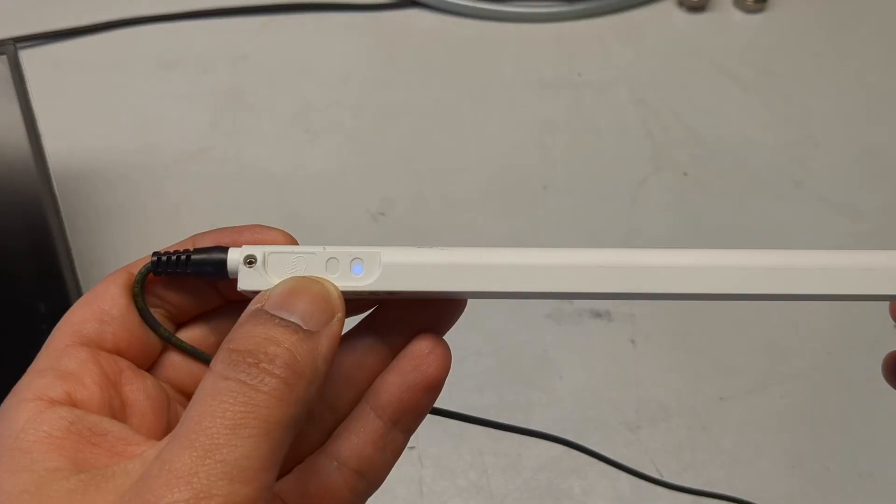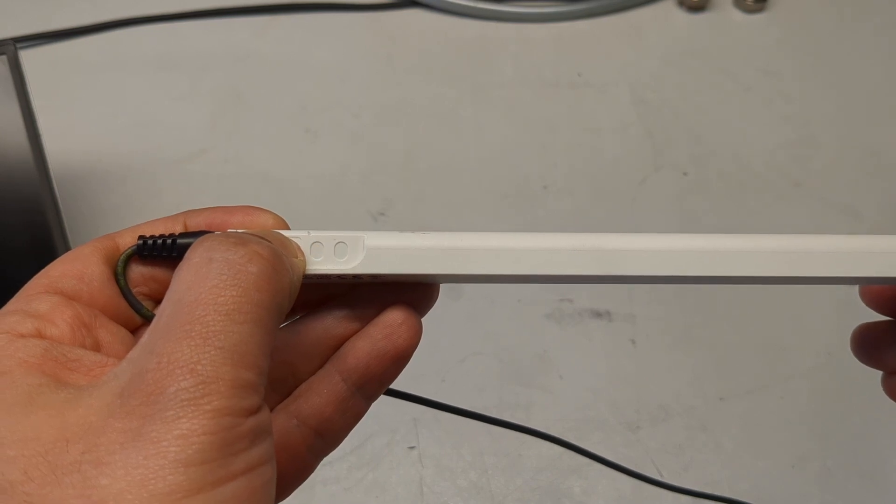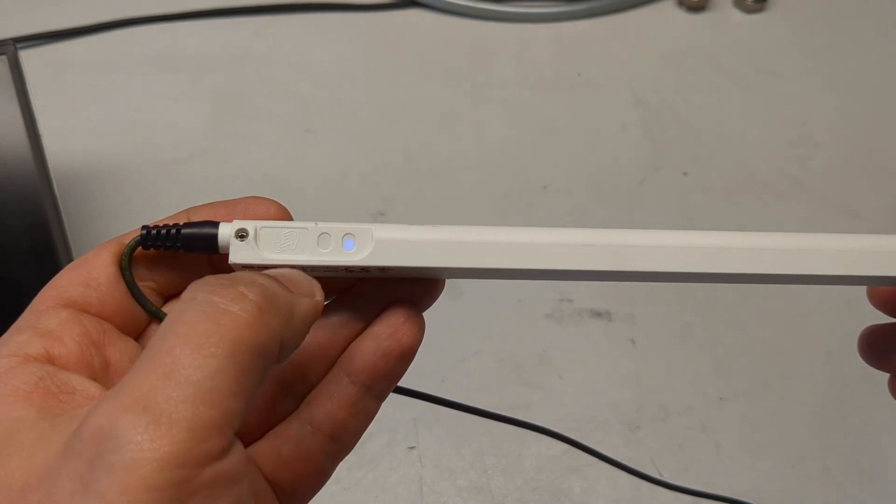To restore factory settings, press and hold until the LEDs flash at 4 Hz. This is a little bit faster than the first setting.